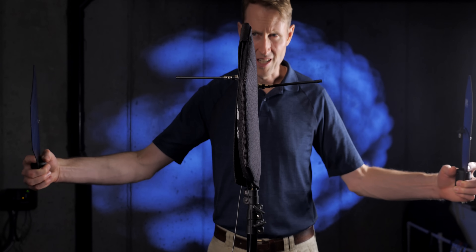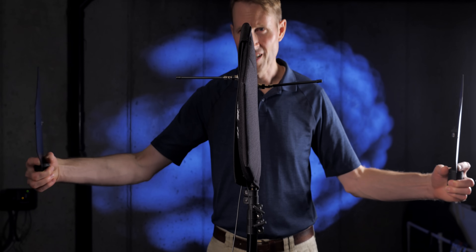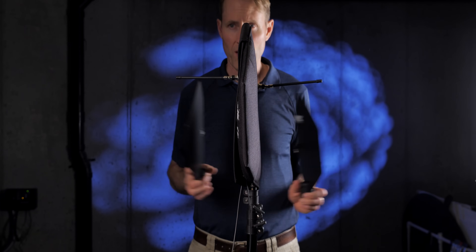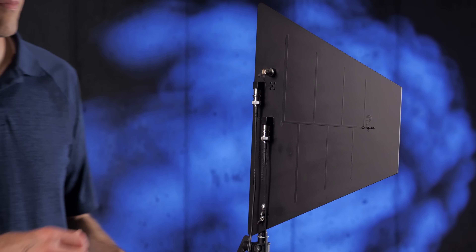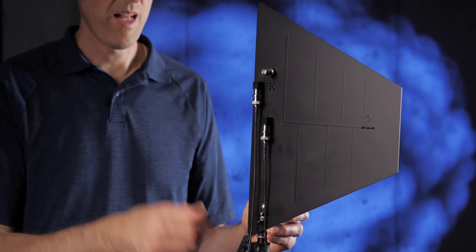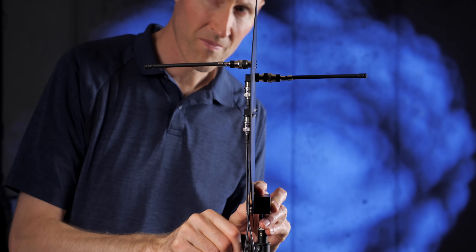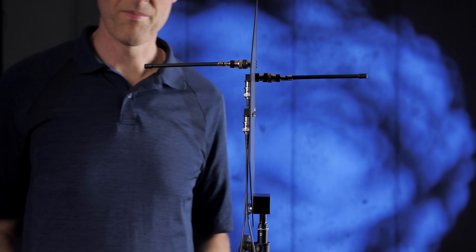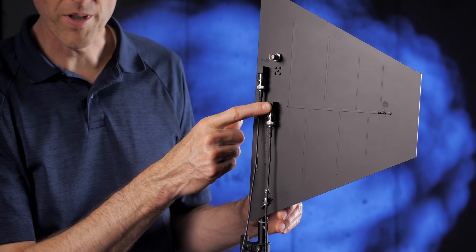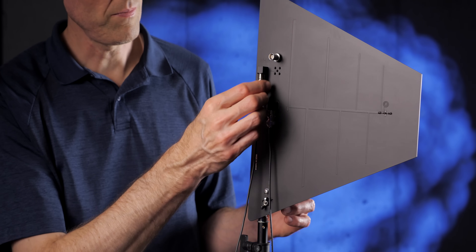Many production sound mixers will use two shark fins spaced a bit apart for their diversity antennae. But if you want to keep your footprint as small as possible and retain the ability to move your sound cart very quickly, something like RF Venue's Diversity Fin antenna starts to make sense. On the Diversity Fin, the paddle or shark fin part is oriented vertically and the dipole is oriented horizontally — configured 90 degrees apart to help prevent dropouts. There's a separate output for the paddle and for the dipole, so it's essentially two different antennae in the same package.